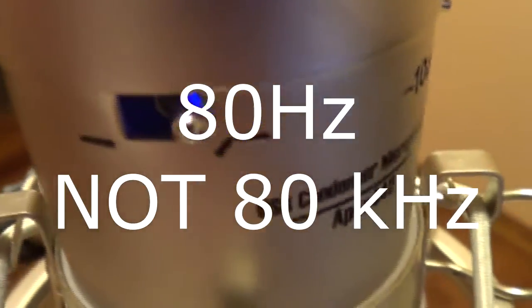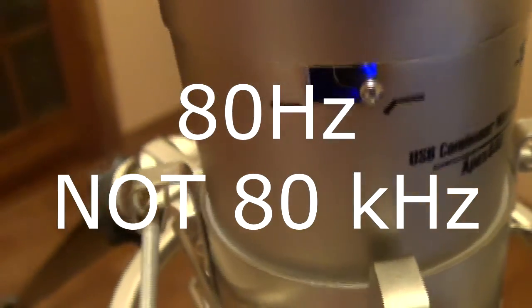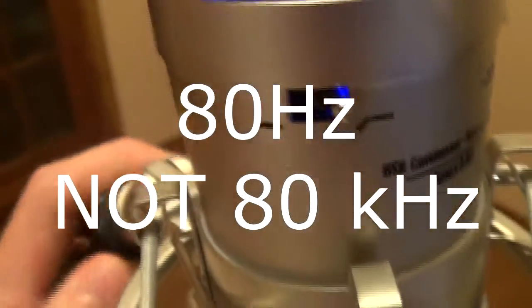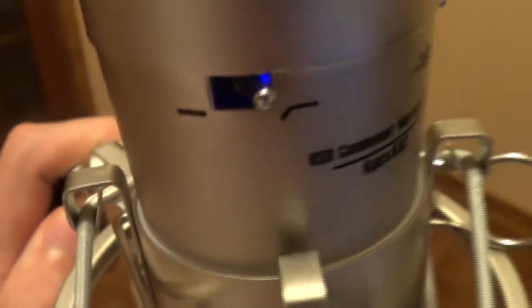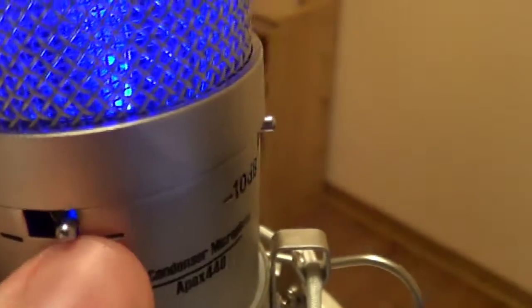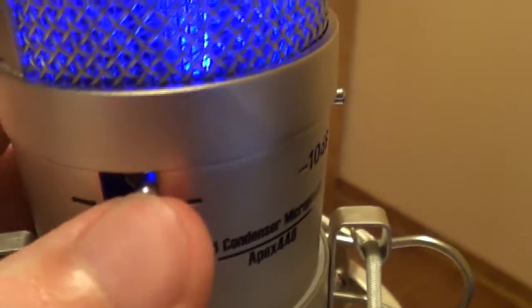I read in the instructions that this is an 80Hz low frequency roll-off filter. I'm not that big of a spec guy — I don't really know much about recording equipment; this is my first ever microphone. I really haven't found a difference with it, but apparently this makes it sound cleaner and neater, so your choice. It also lights up nice and blue when you plug it into the computer, and it's a USB 2.0 going into the computer.